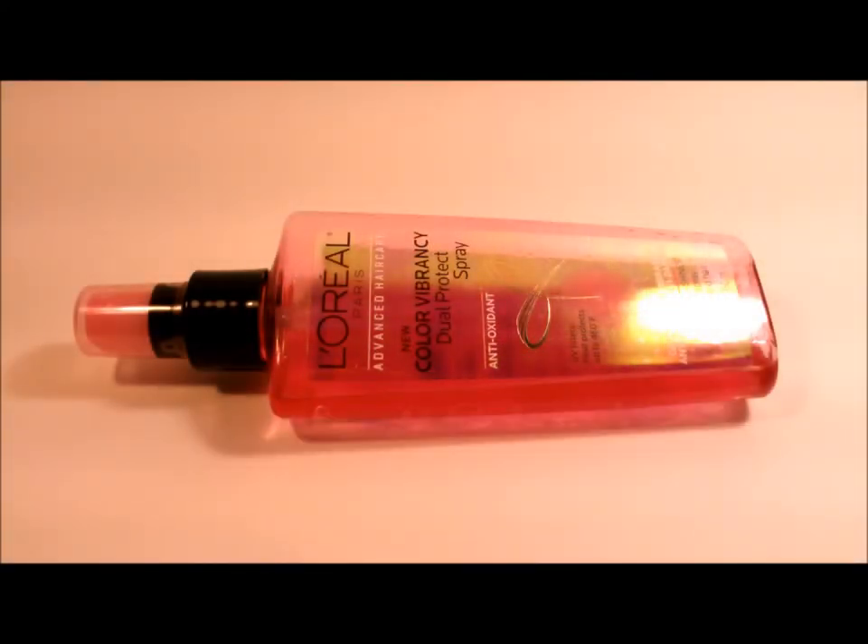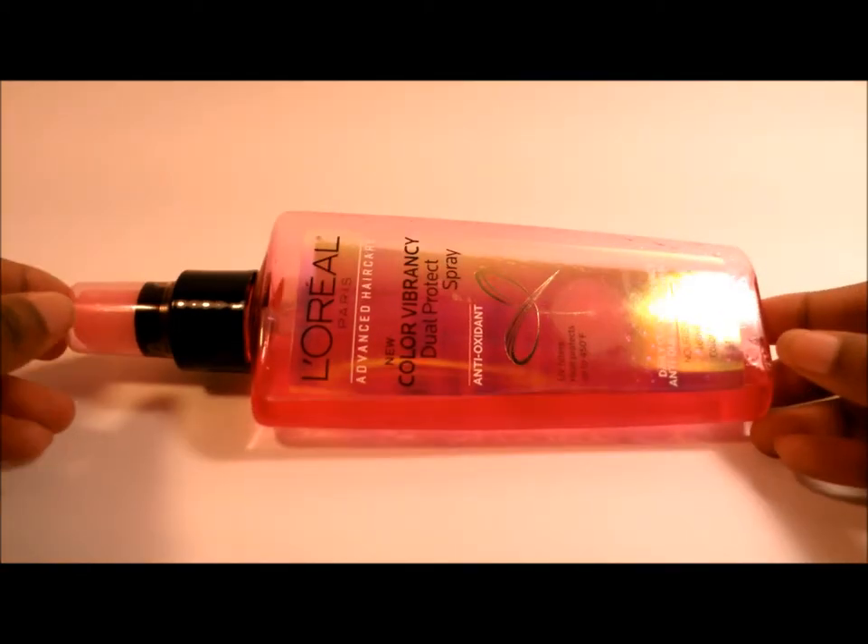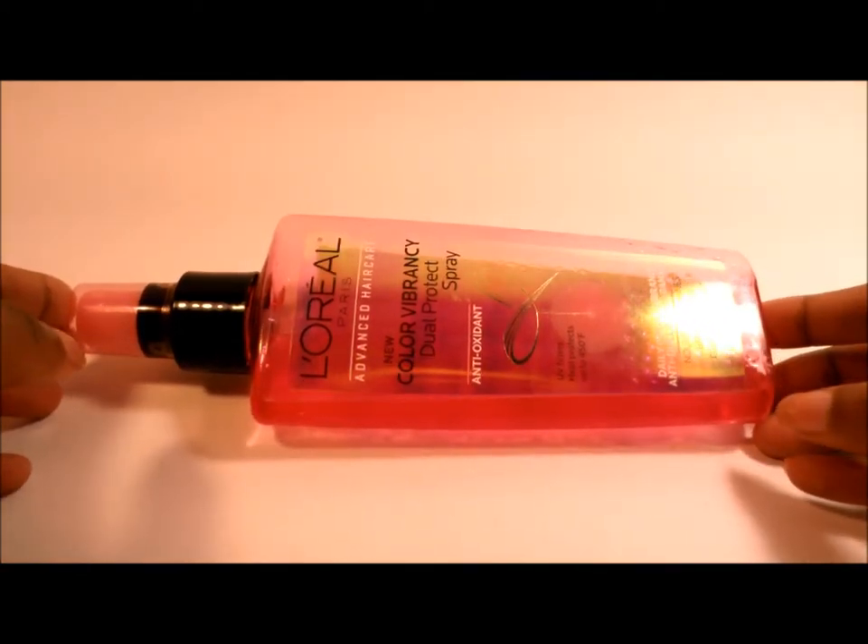What's going on guys, I'm coming back with another review, and I have another product that I waited a long time to use. This product right here is L'Oreal Color Vibrancy Dual Protect Spray.